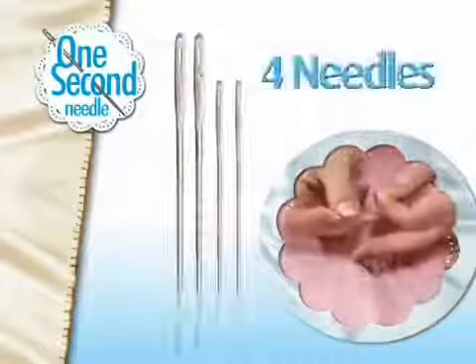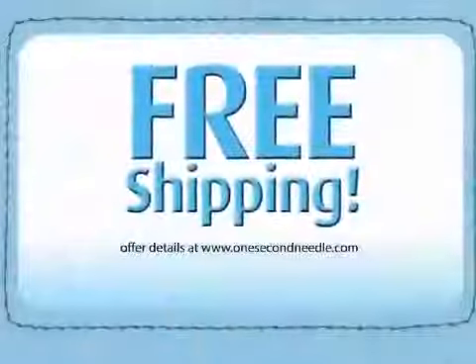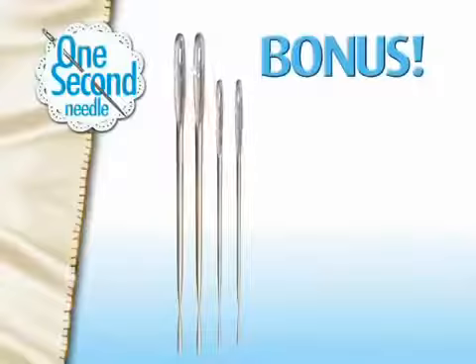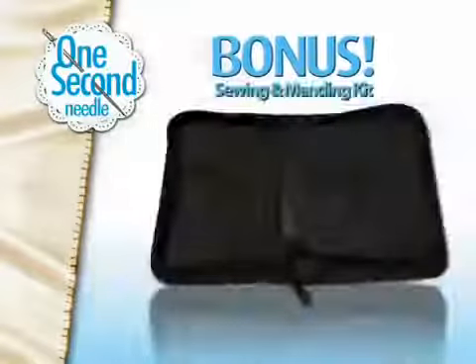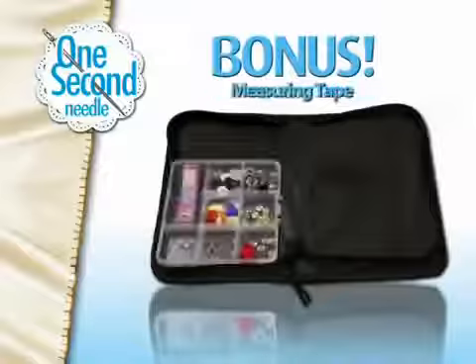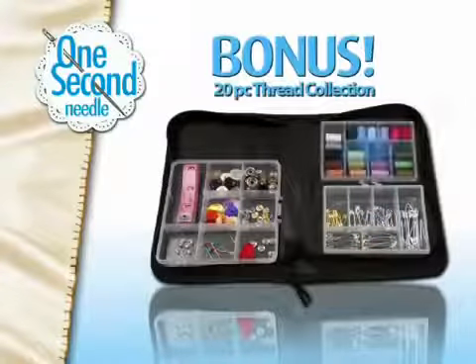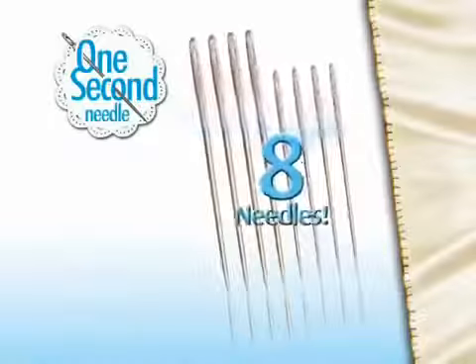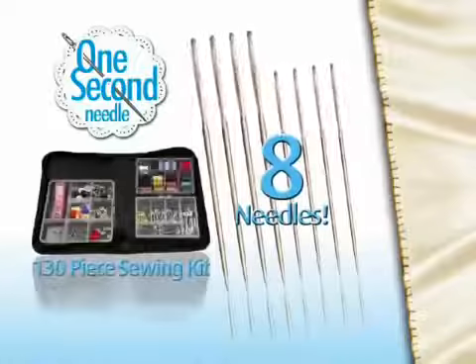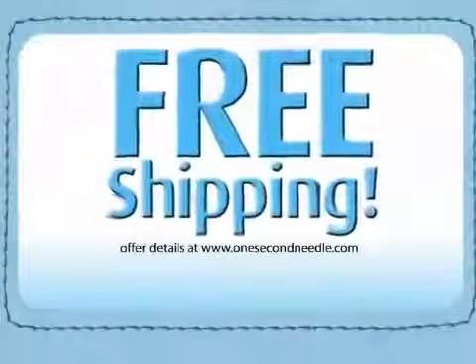Call now and you'll get four One Second Needles — two large and two small — for just $10. Order now and find out about free shipping. As a bonus, we'll double the value to eight One Second Needles and include this essential sewing and mending kit with measuring tape, buttons, hooks, pins, and more, along with a 20-piece thread collection in a stylish case. Just pay separate processing. That means you get eight One Second Needles and the 130-piece sewing and mending kit, a $40 value, all for only $10. Call right now and find out about free shipping.